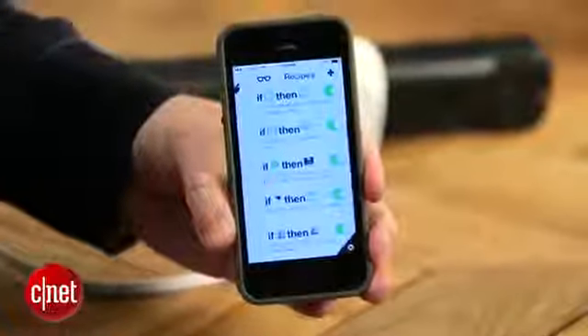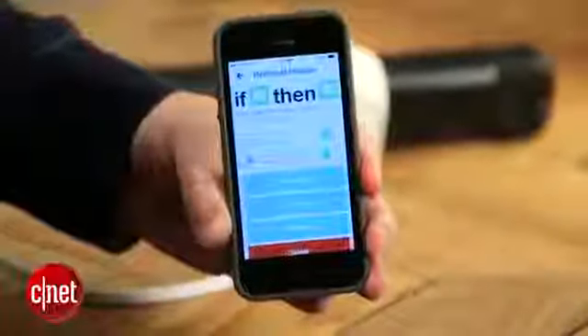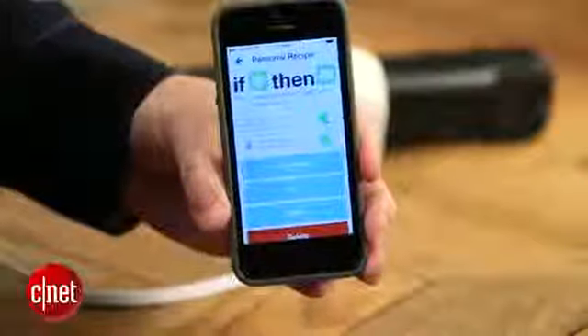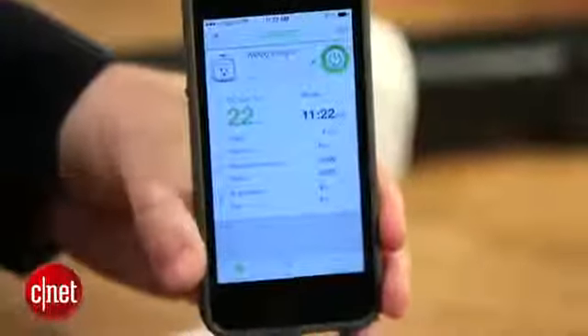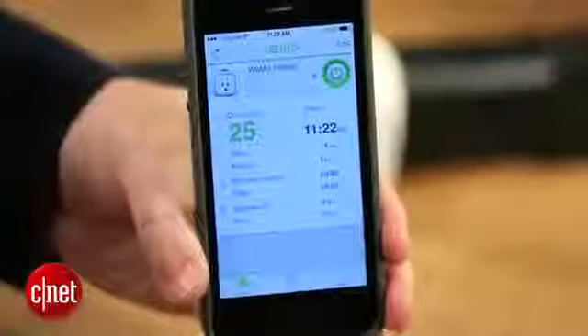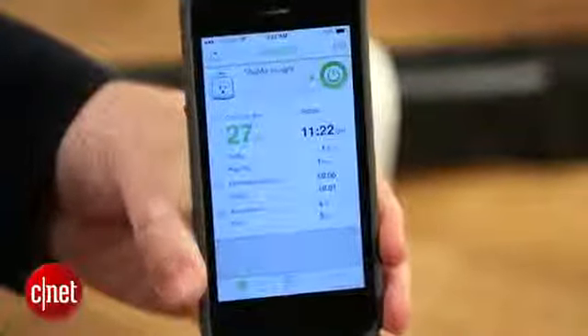You can also extend the functionality through IFTTT — the 'if this then that' protocol — and it's through IFTTT that the Wemo Insight Switch actually becomes really useful. With certain IFTTT recipes, you can use the device to turn off a device after it's used a certain amount of power or after it's drawn power to a certain dollar amount. It really becomes handy for regulating TV usage, game console usage, or even just being more aware of how much you're spending on air conditioning.